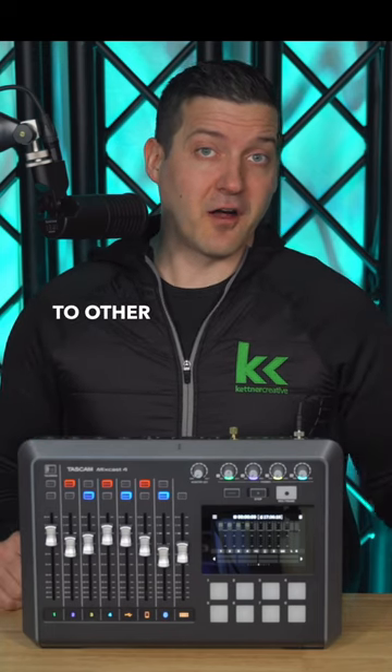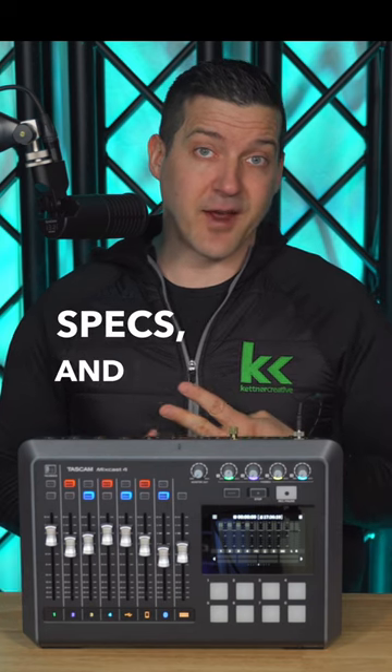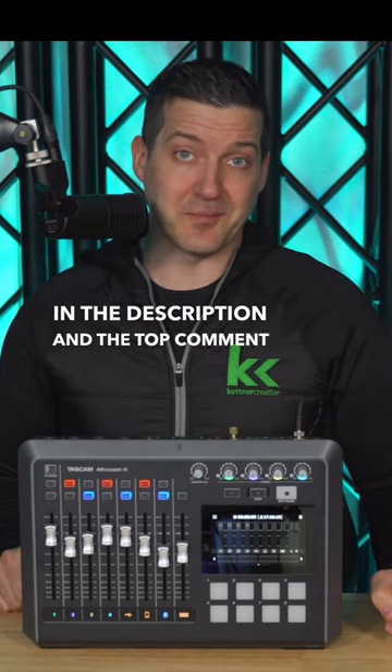If you want to see how this compares to other all-in-one podcast audio mixers, or if you want to see the details, specs, and pricing, check out the link that I pinned down in the description and the top comment below.